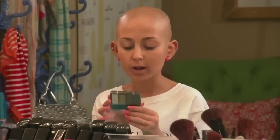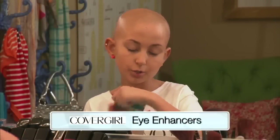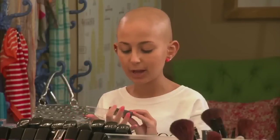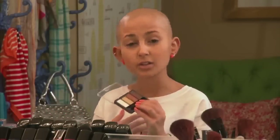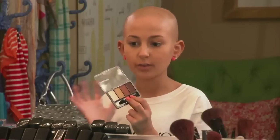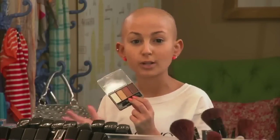Next, I'm going to take this quad in shade 260 — it has a bunch of neutral colors. Neutral colors are the best for daytime because they're more natural. It has a matte brown for shading in the crease and a matte highlight color. Those are the two staple colors for daytime, but you also have some gold and bronzy colors if you want to amp it up a little bit.